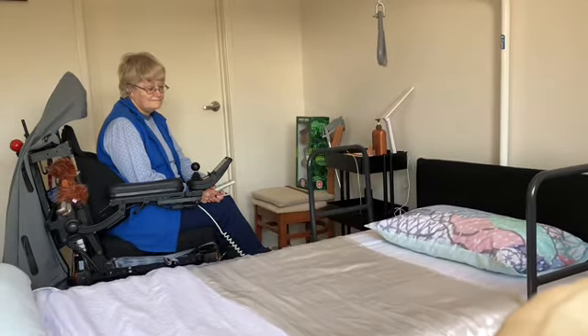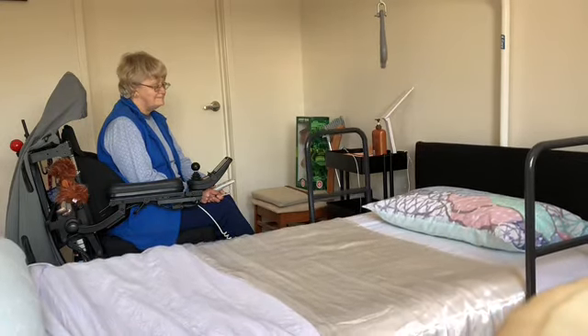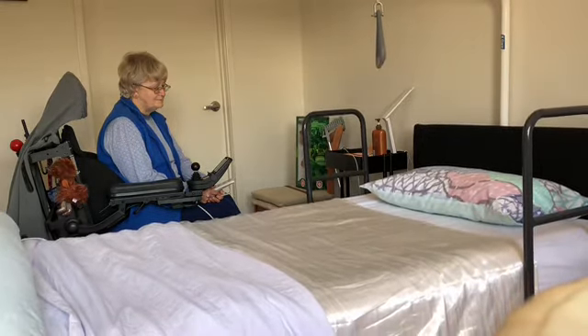I've also got grab rails on both sides of the bed, and this helps me with turning over because I now have some difficulty turning over in bed.